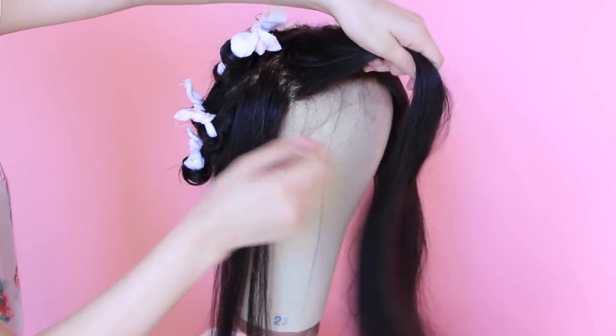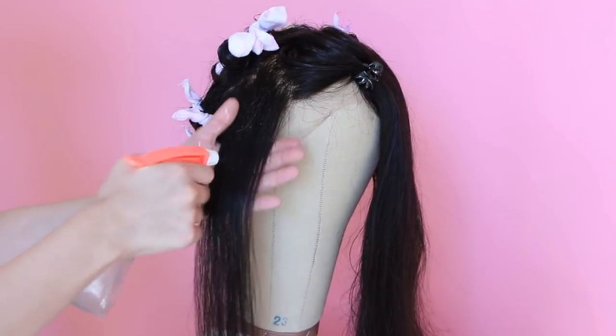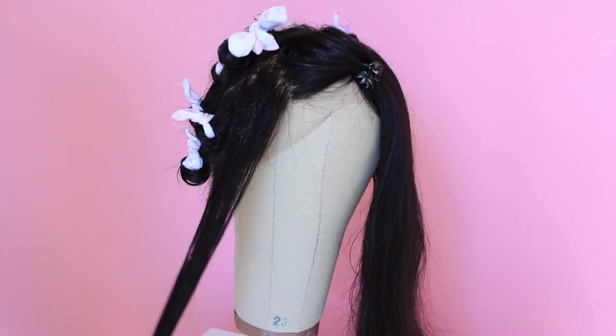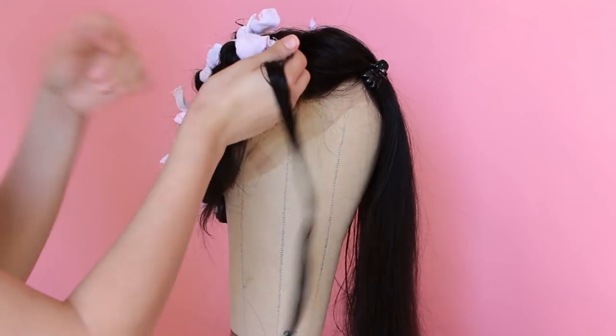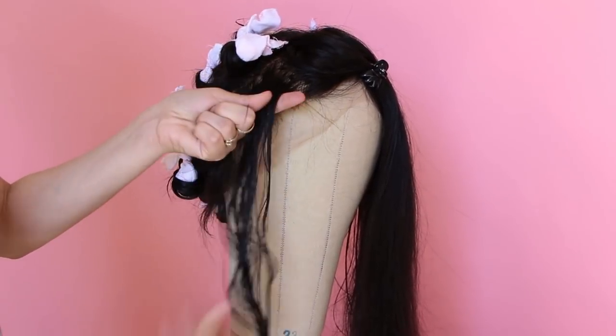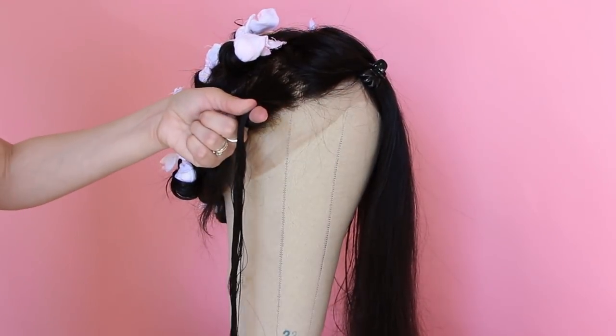For pin curling, you can use either hair clips or bobby pins. You'll be doing the same first steps of parting your hair, wetting it, and applying hair products as needed. To form the curl, lay your finger flat across your head and then wind the curls over — again, always over, never under.